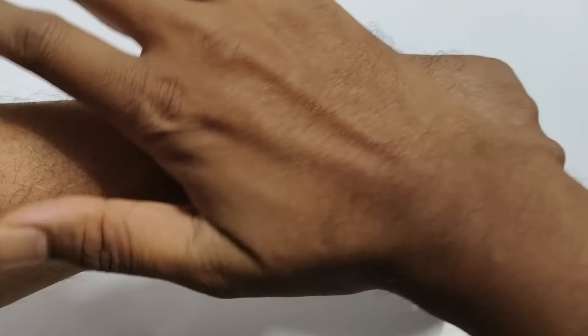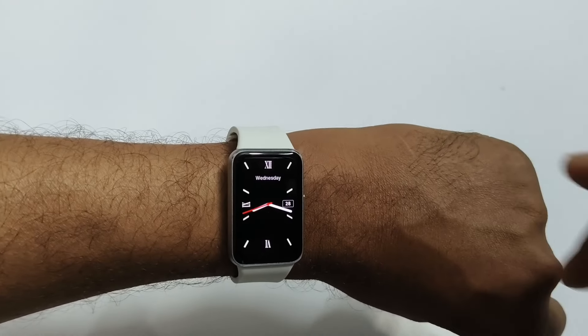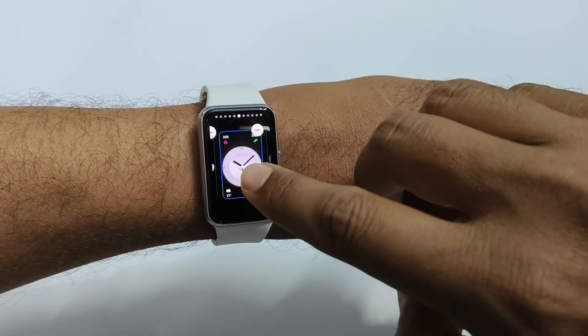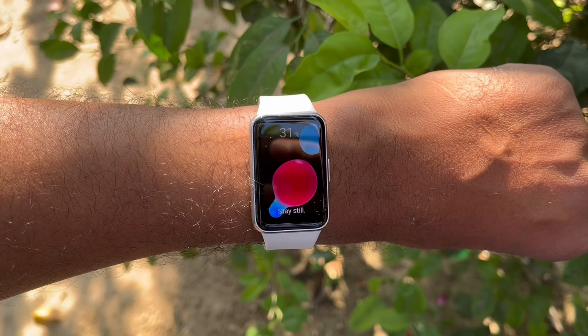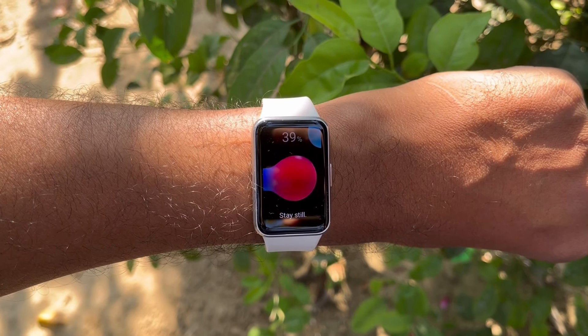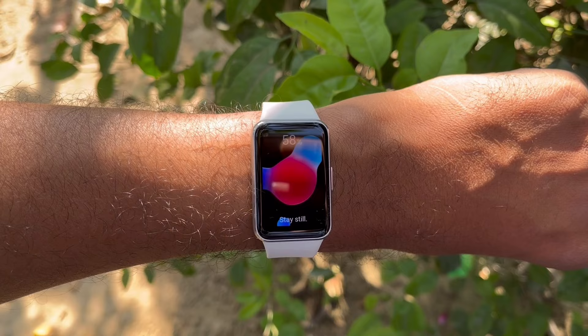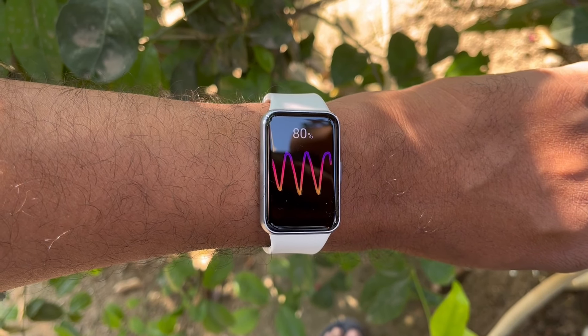These are some of the factors for which I bought the Samsung Galaxy Fit 3 smart band. If you have bought this Fit 3, let me know in the comments below whether you are getting accurate results. Some users are complaining about wrong or inaccurate data on BPM, SpO2, and step counting, so do let me know in the comment section below. Thank you.